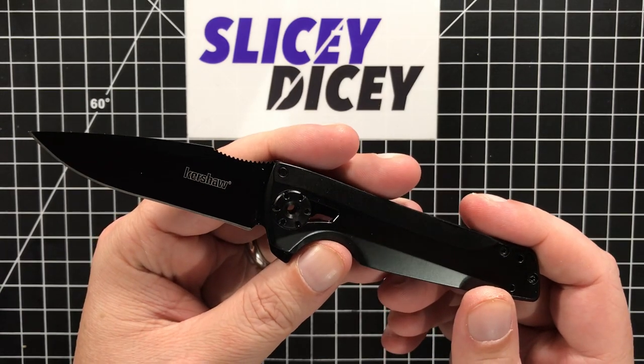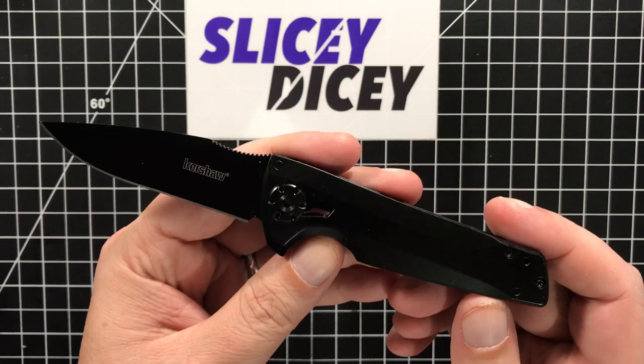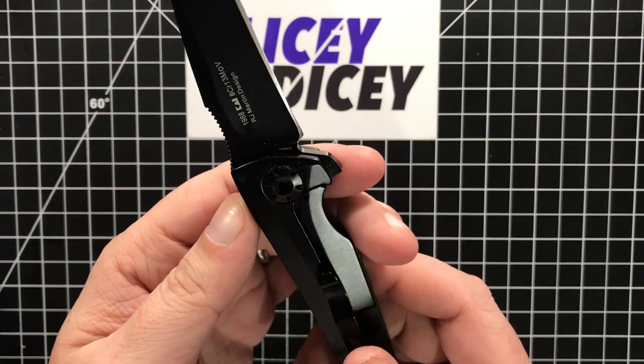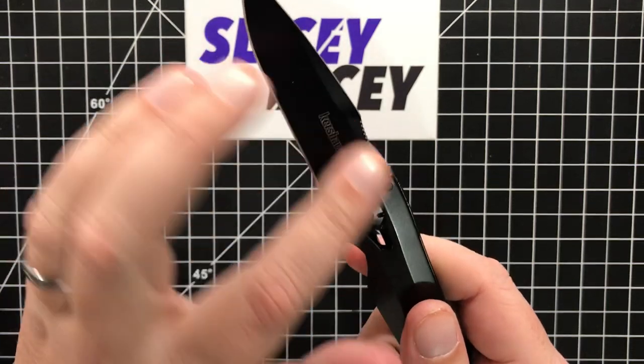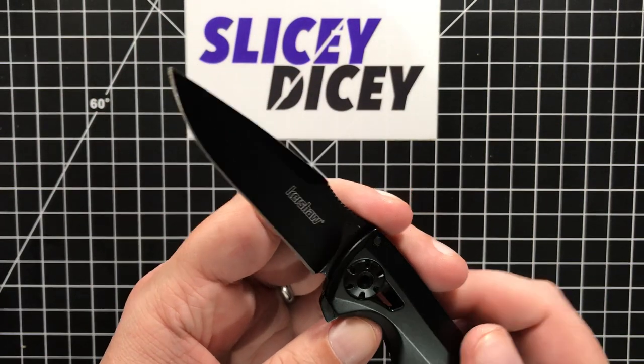It's a cool design, I think it looks pretty neat. It's kind of tactical for a knife this size, but not overly so. I do kind of wish this wasn't a coated blade — I would probably like it a bit more if the blade wasn't coated.